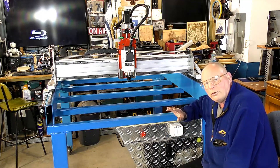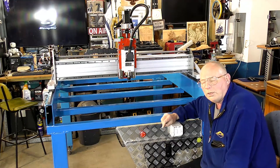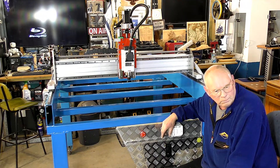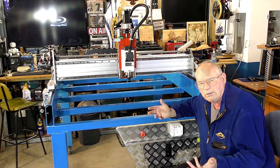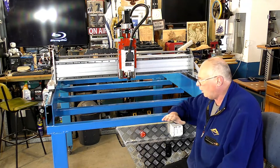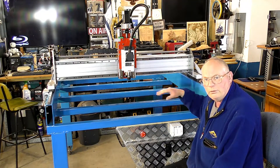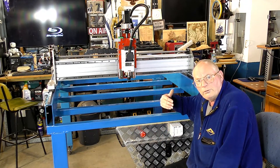So today's video I will be making the bed, which is going to be a double layer of 18 — or 19 — I think this is 18 millimeters, which is three quarters of an inch MDF. It's going to be a full sheet on the lower level, but the upper level I'm going to cut into lengths and route out for T-slots.